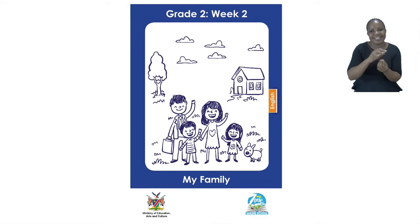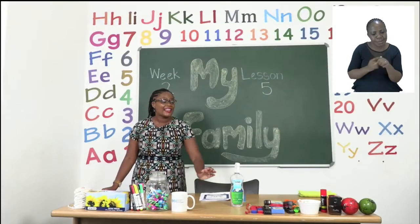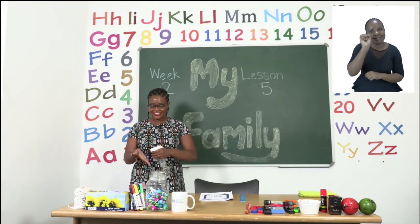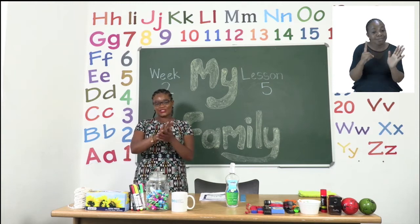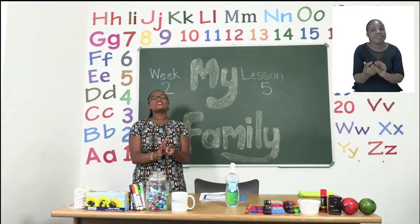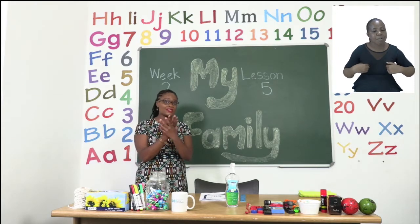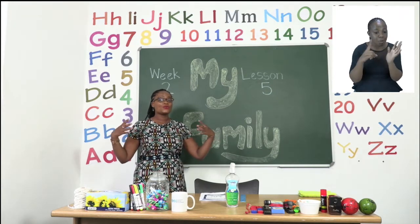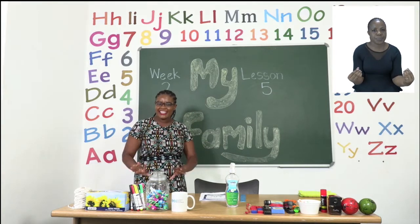Before we get into any lessons, boys and girls, we must sanitize. Now remember, when we sanitize we are showing everyone how responsible we are. Make sure that when you're done sanitizing, you make your hands dry before you touch anything else.